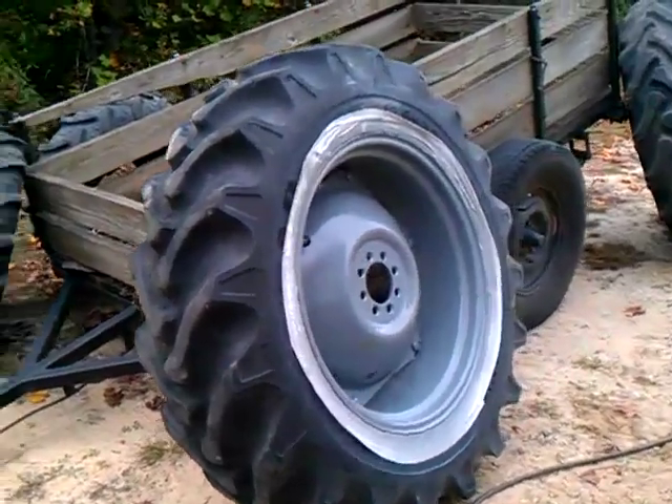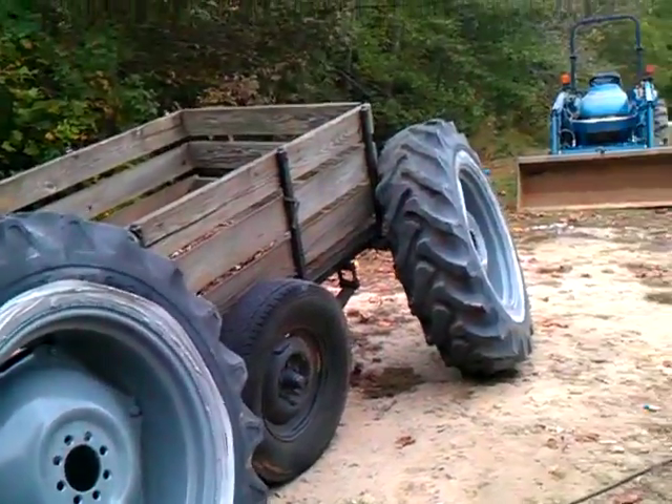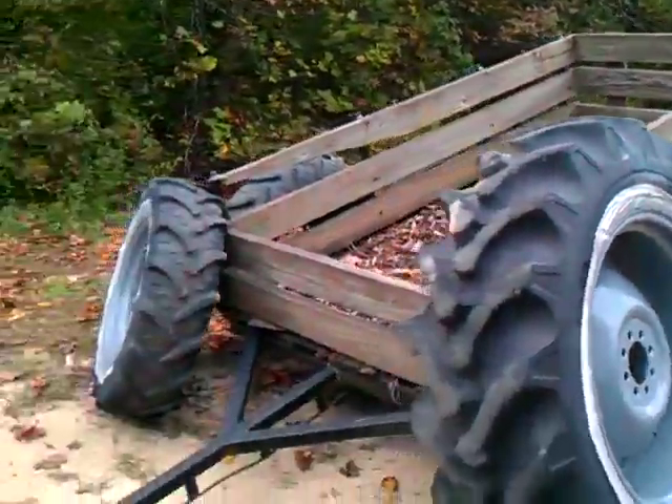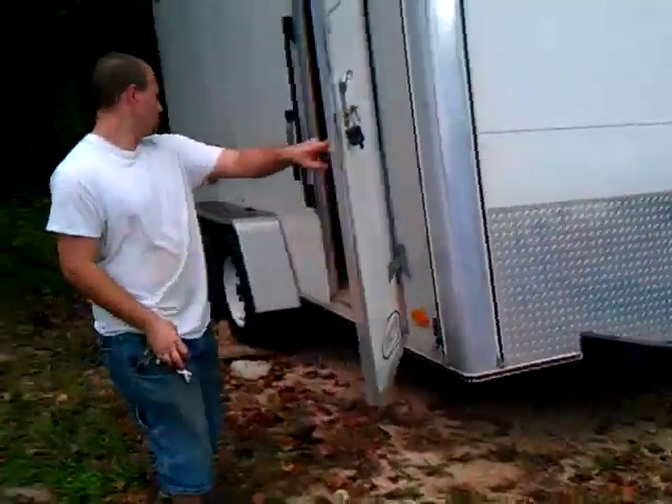Brendan's going to go down there and open it up right now — the door where we got all the hood and stuff — but that doesn't look too bad. That's an old trailer we're probably going to restore one day, or redo the whole thing.